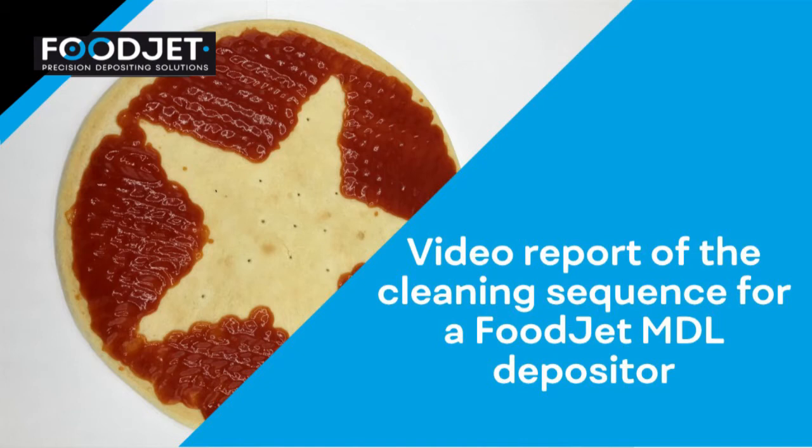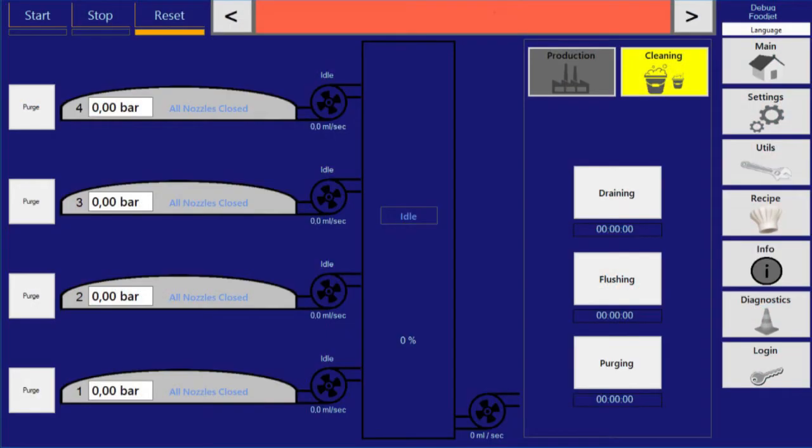Welcome to this explanatory video of the cleaning sequence of the Foodjet MDL depositor. The cleaning process typically consists of three steps: draining, flushing, and purging.